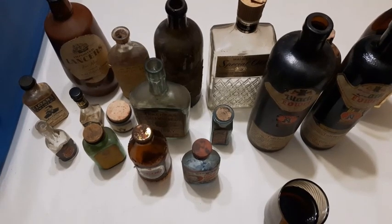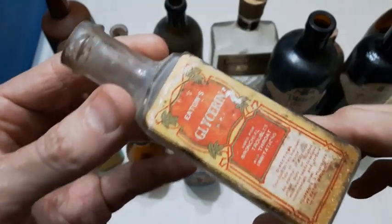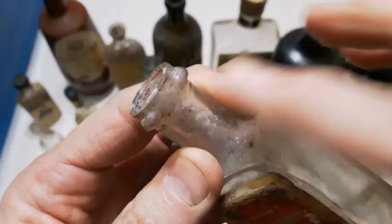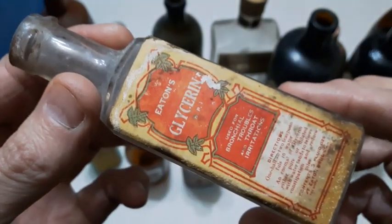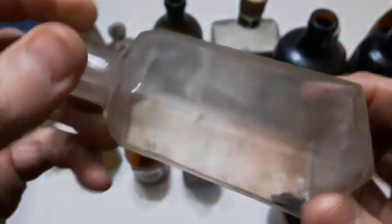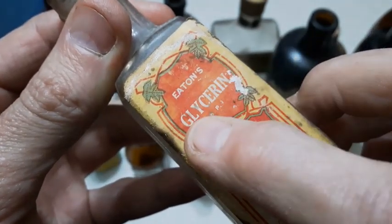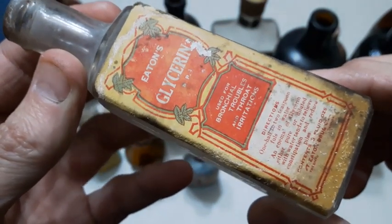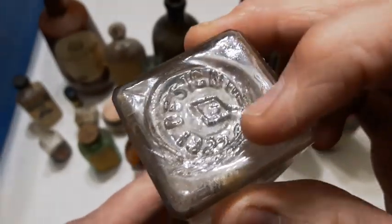We're going to finish this one off with this bottle right here. This one's a lug-style screw top — there are three lugs there and that's going to date it to the late 1920s, early 1930s. So it's about a 90-year-old bottle. The label is in pretty good condition actually — Eaton's Glycerin, used for bronchial troubles and throat irritations. It's got some directions down here. Design registered 1922.